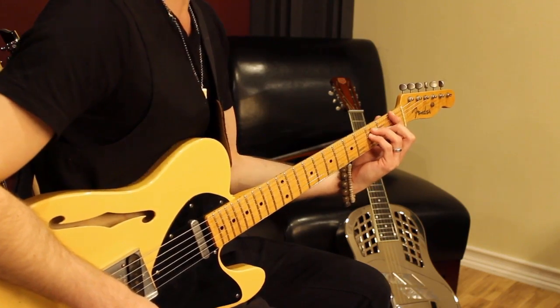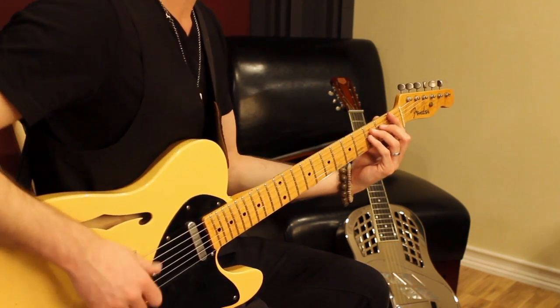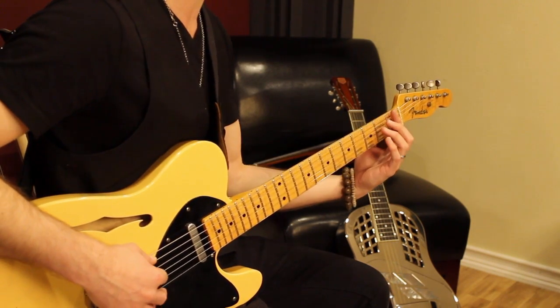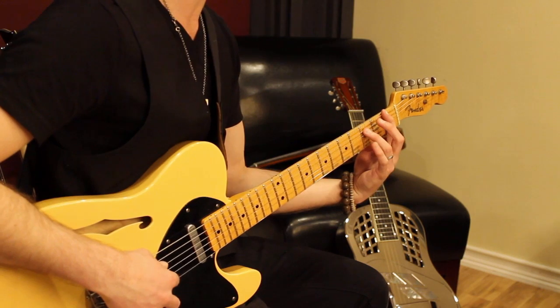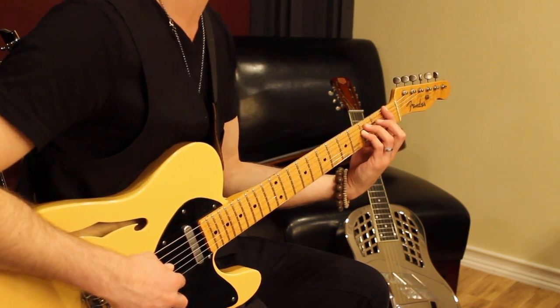The intro rhythm part starts out on an F5 or an F power chord. You play it by putting your first finger on the 1st fret of the 6th string. Then you play the 3rd fret of the 5th string and put your pinky right underneath that 3rd fret on the 4th string.